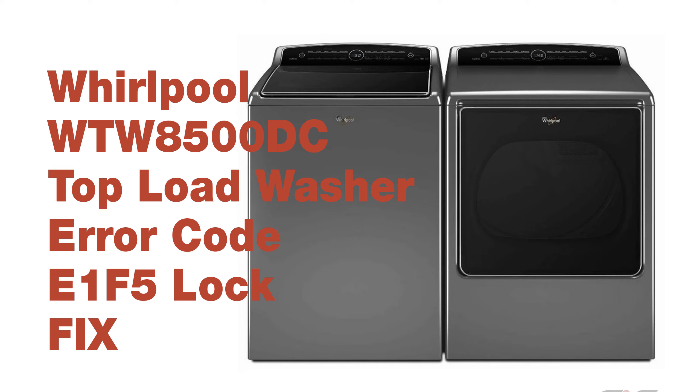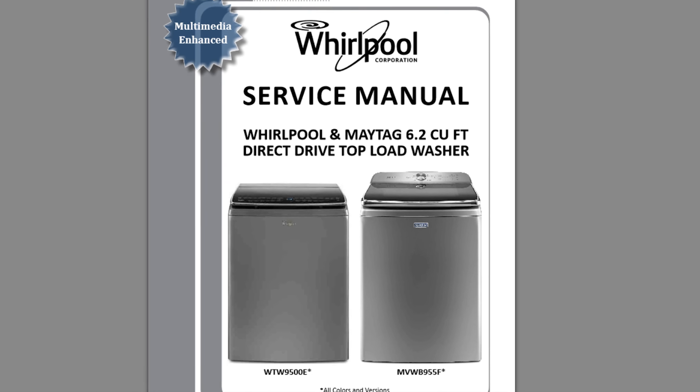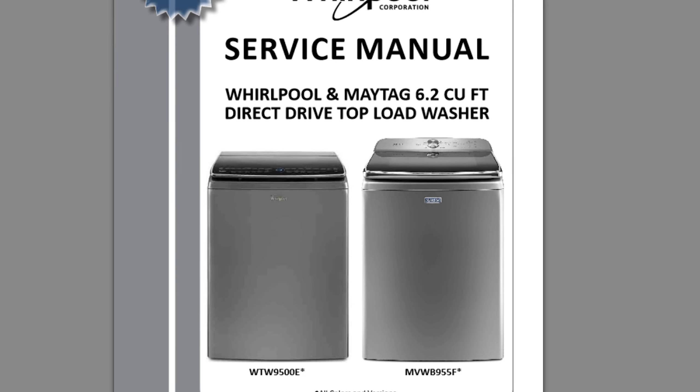Hi everybody, here to help you fix and repair an F5E1 — also called E1F5 — broken door latch lock on your Whirlpool, Maytag, or Kenmore modern washer. I encountered the problem, I had to fix it, and after searching the web I couldn't find any info on the F5E1 code.